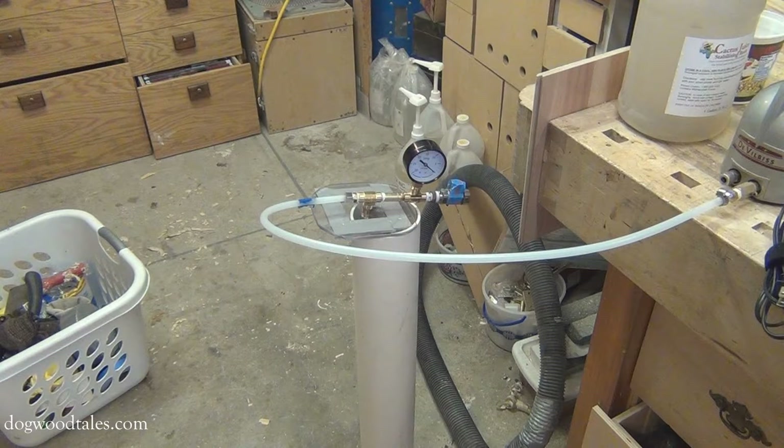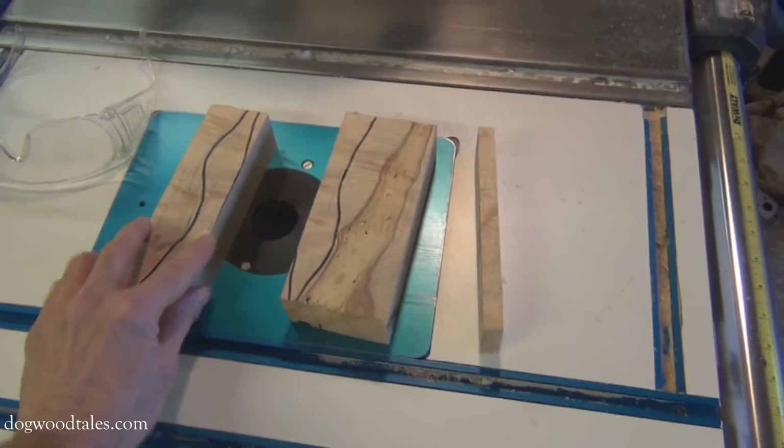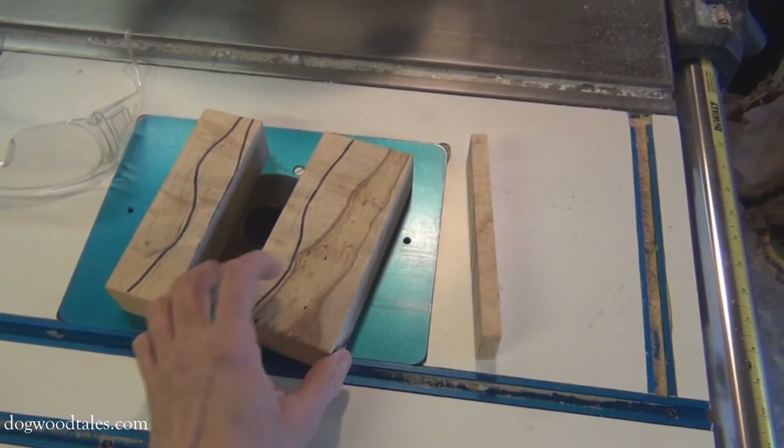So I built this vacuum chamber. Now, what does one do with this thing? It's used to stabilize wood with a stabilizing resin like cactus juice. This piece of hard maple has a soft, spongy center. Many people might just throw something like this away, but not me.